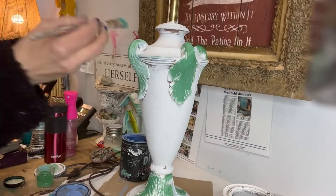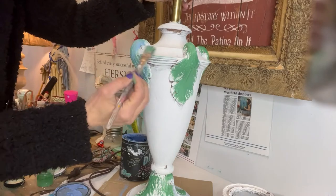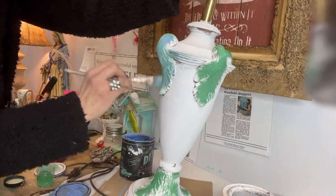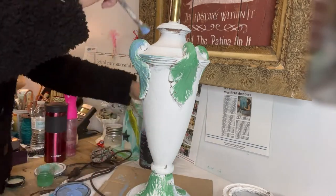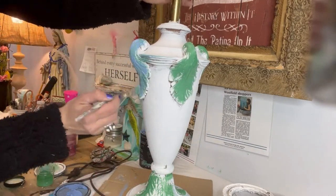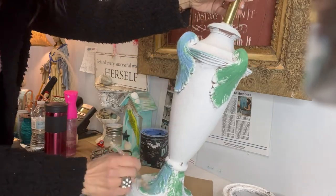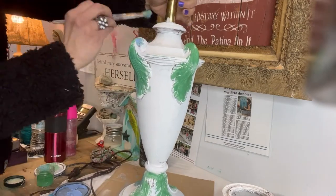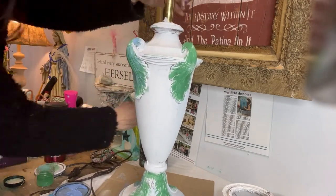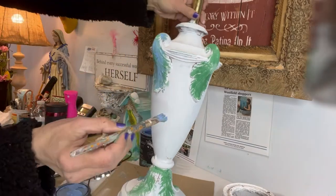Now we're going to add the next color. The green has dried and we're going to add a little bit — I believe this is Petal Pusher, or maybe it's Water Lily, sorry. I'll list all of the products I used down below. I'm going to layer that on top of the green. I want this to look like an old lamp — it's kind of chippy, it's got a lot of paint layers, and it's just got a story to tell.